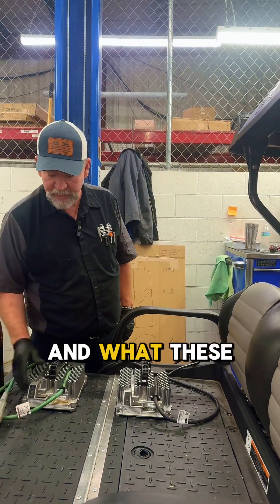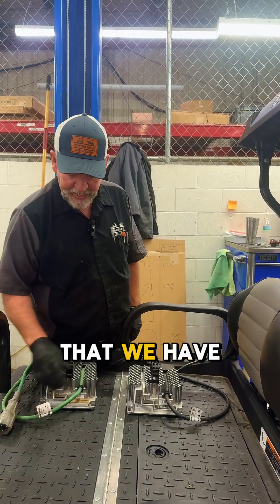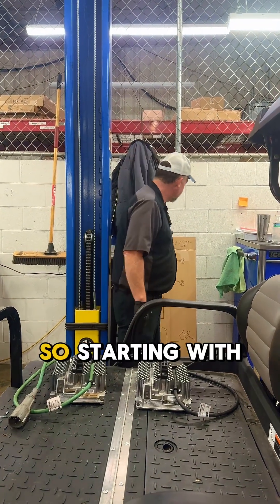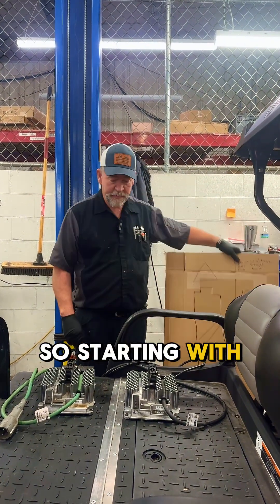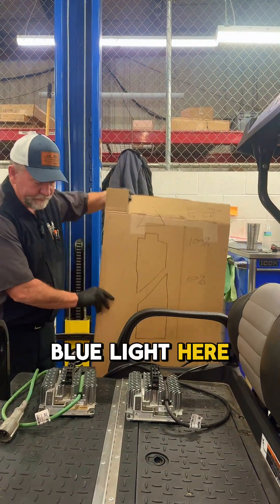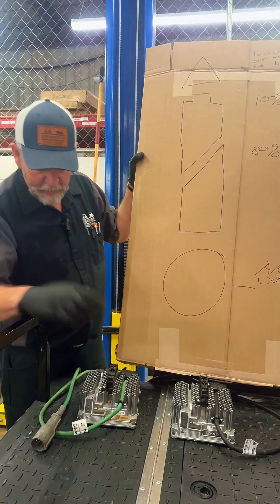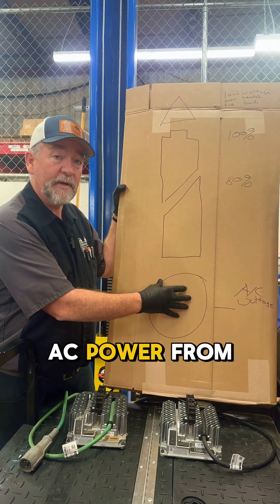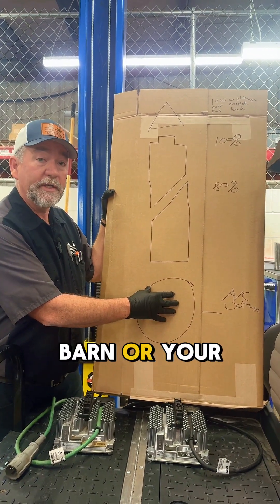With that said, we're going to go over how the chargers work and what these lights right here on every charger are going to tell you. Starting with the bottom, there's a little blue light here on the bottom of that charger. When that blue light comes on, that tells us that we have AC power from your cart barn or your garage.